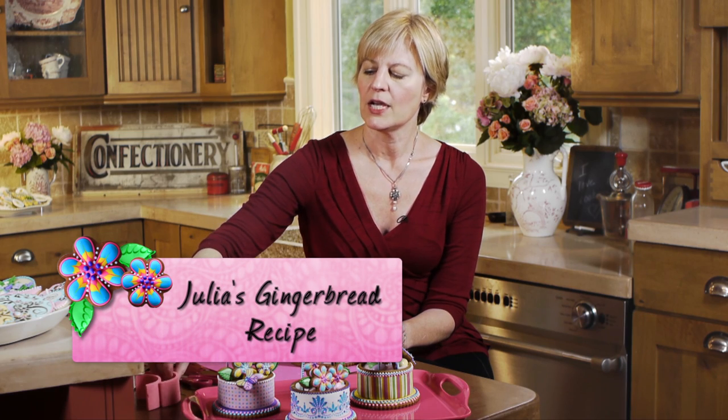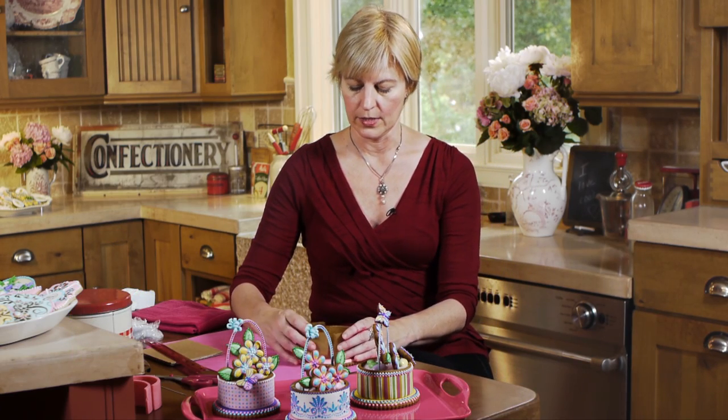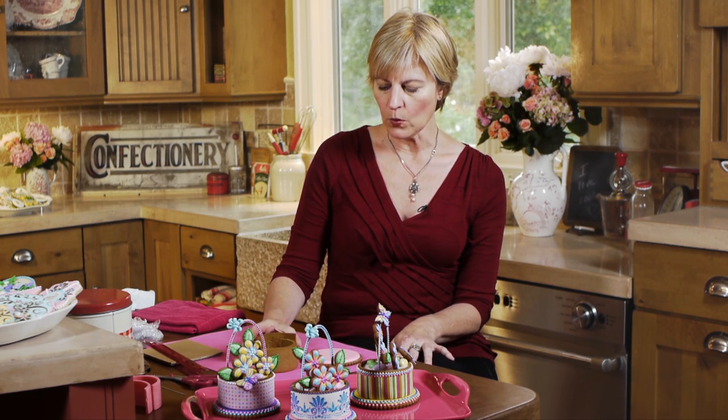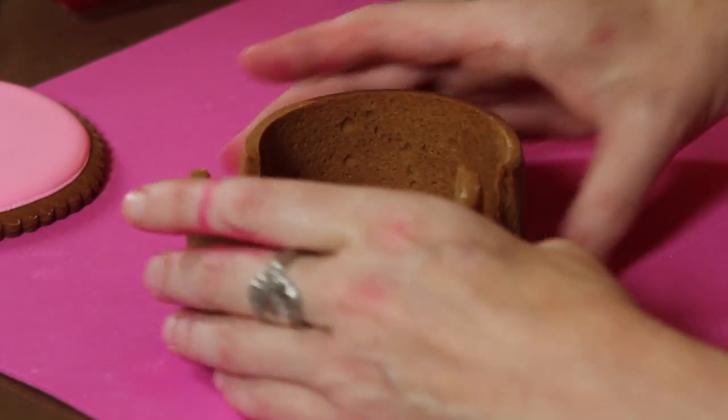It's my standard cutout cookie gingerbread - delicate tasting yet still sturdy enough for these constructions. I've put aside the sugar cookie ones because we're going to work with the gingerbread here completely. We'll come back to detailing the base. I want to show you how to put these sides together.